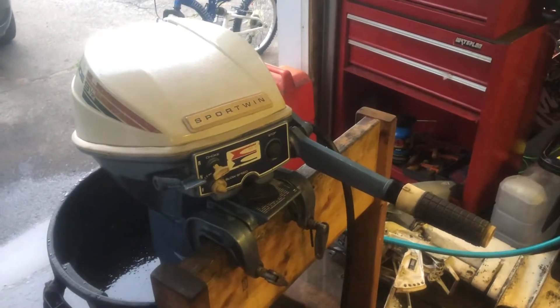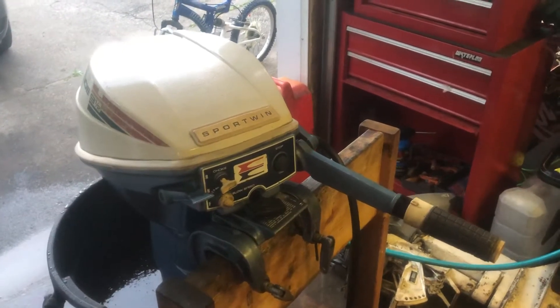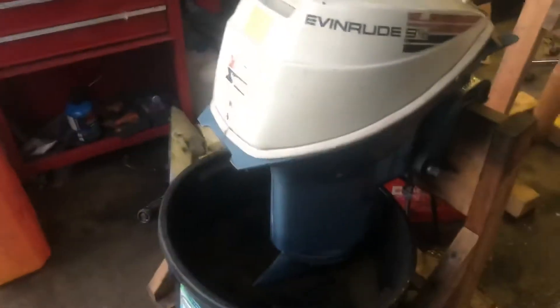Good evening, everyone. And here I have just a beautiful 1972 Evinrude Sport Twin 9.5. I gave the cowling a bit of a scrub here and she's turned out just lovely. I gotta do a little pan around this thing — it's just a beautiful, very low-hours motor.